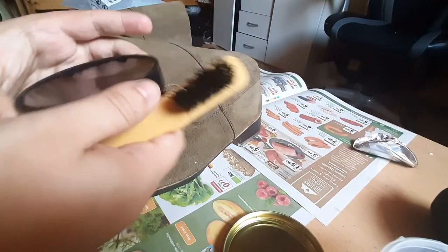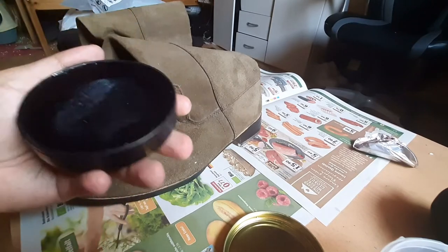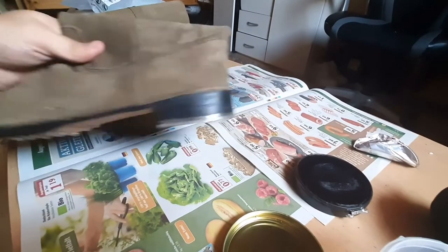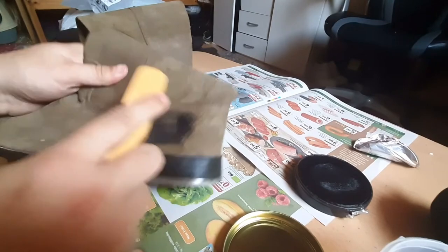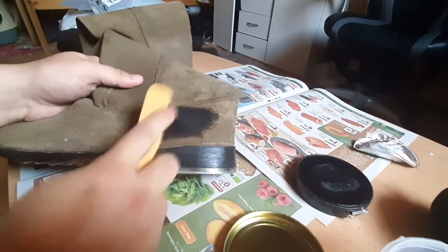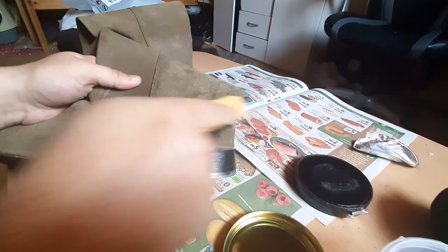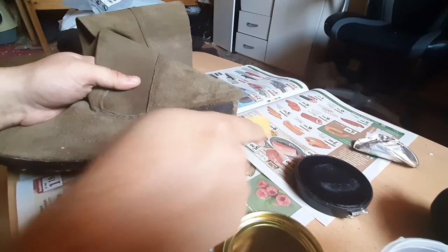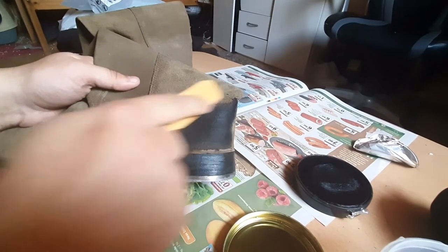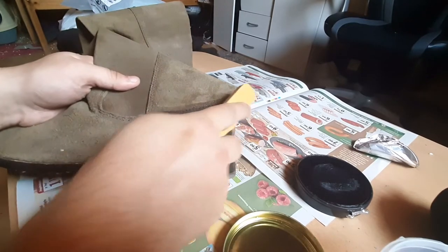Yeah, I forget how you can do this — gently. If you go too hard the polish will sprinkle all over the place and get on the ground.